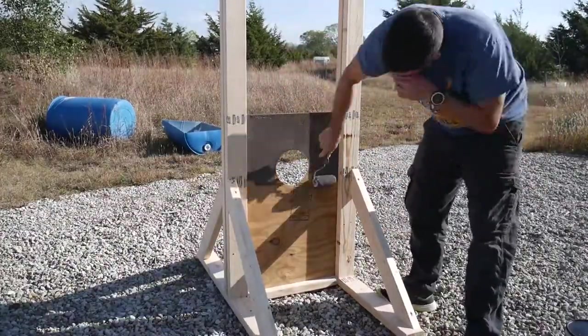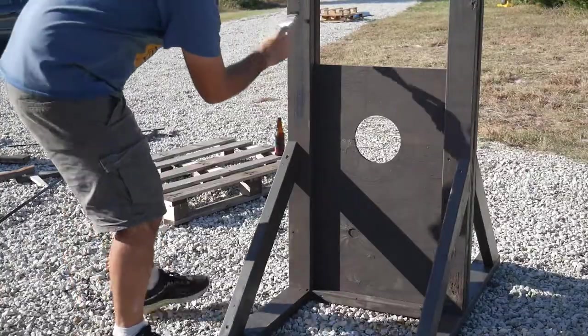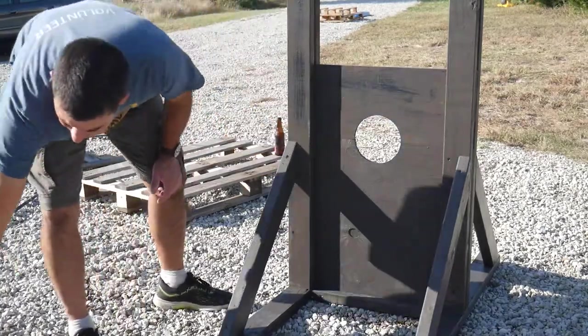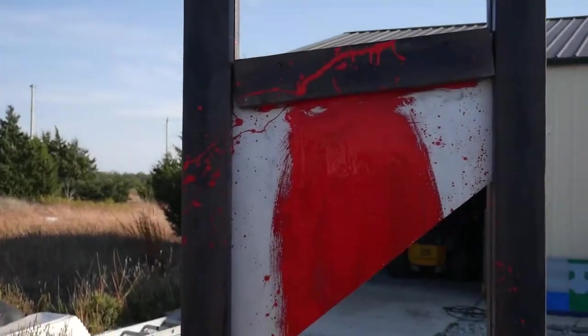I then painted everything with some brown paint. When that was dry, I dry brushed some black on top of that. I used some red paint to add the blood details.